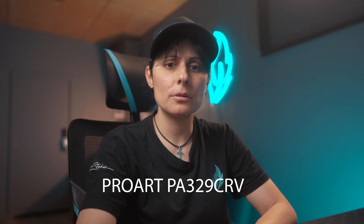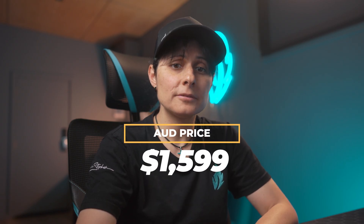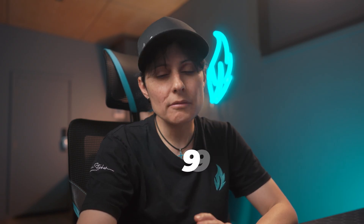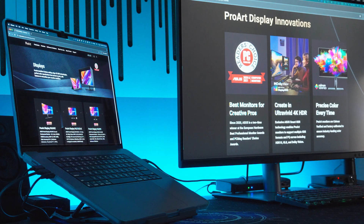Now let's talk about the price and who this monitor is for. In Australia, the ProArt Display PA329CRV retails for about $1,599, so it's a solid investment. If you're someone who is serious about your work and wants a tool that keeps up with your creative demands, needs that big 31.5 inch screen, and wants good color accuracy, then this monitor is for you.